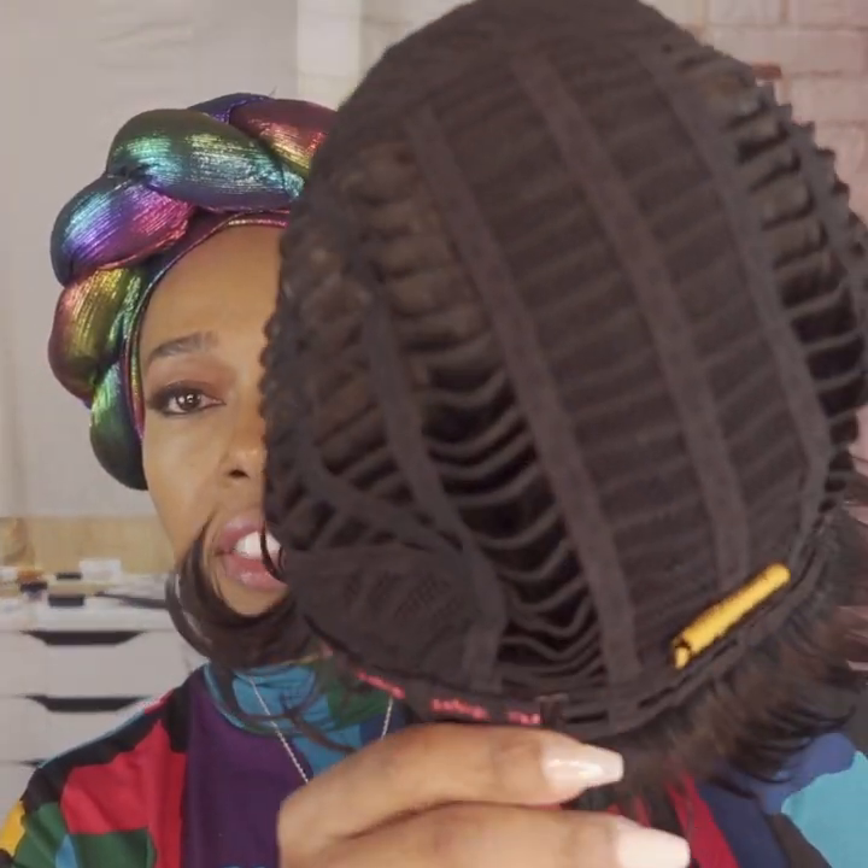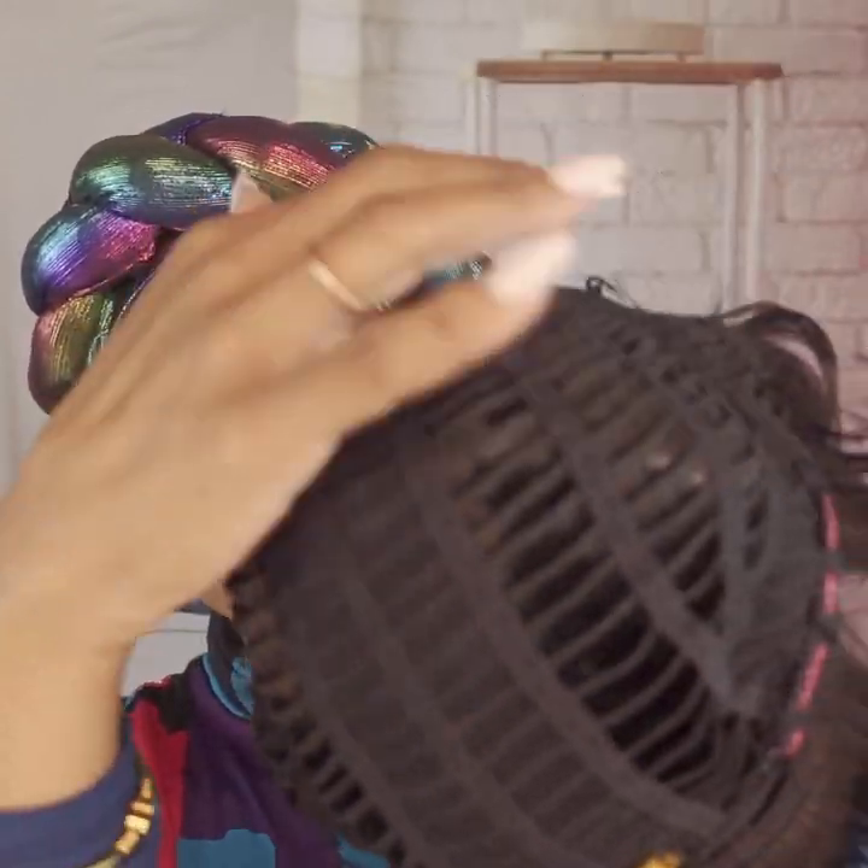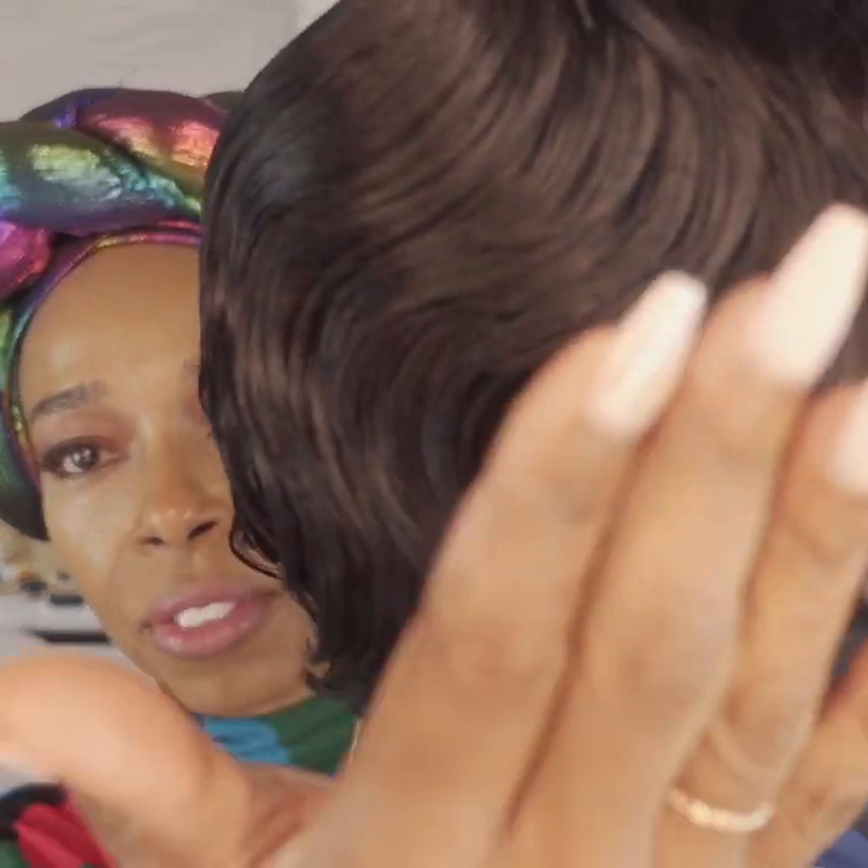I've already turned the cap inside out and it has your normal cap construction. We do have only the comb at the nape of the wig and we also have the adjustable band. When I turn it back I can see why they call it the River Wave — you can see this wave pattern.